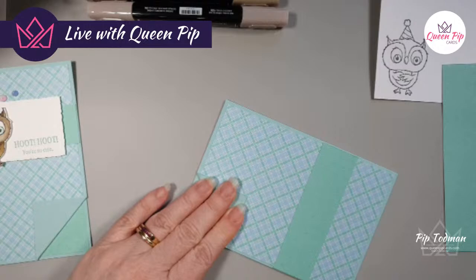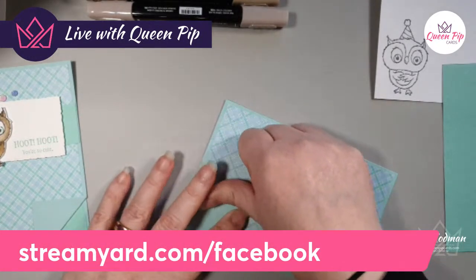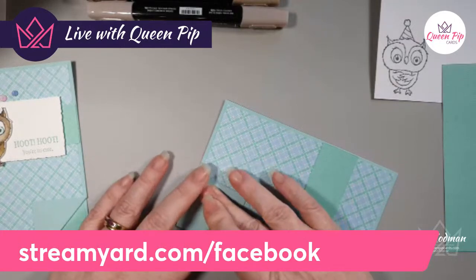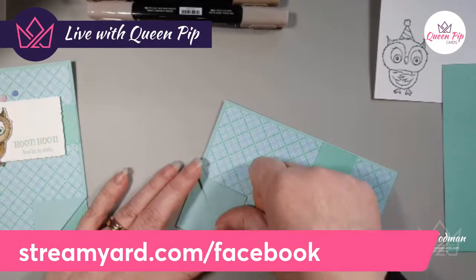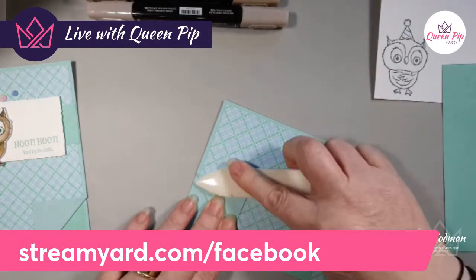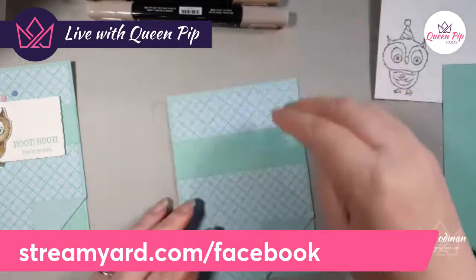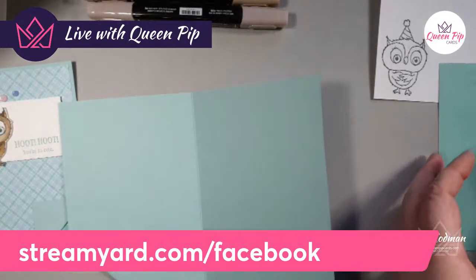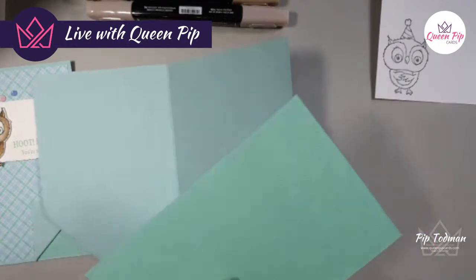Good morning somebody from Facebook! If you want your name shown and be in with a chance to win a card, you need to make sure StreamYard knows who you are. Go to streamyard.com/facebook — that's the system I use that lets me see my hands, switch to my face, and read your comments all at the same time. There's a link in the description at the top of this video or any other video in the group.